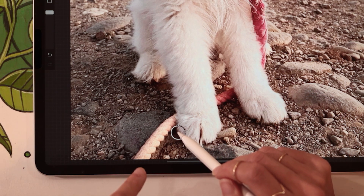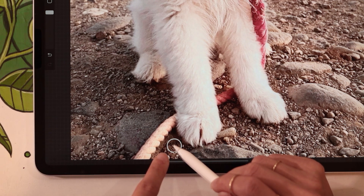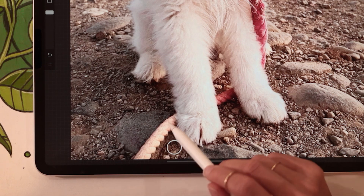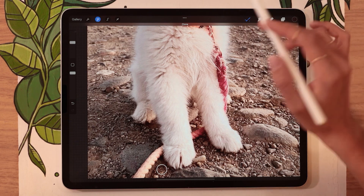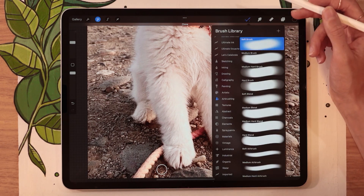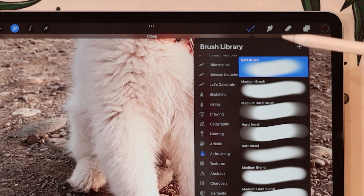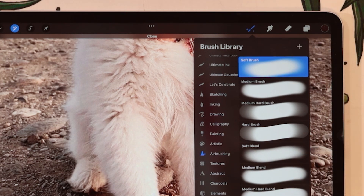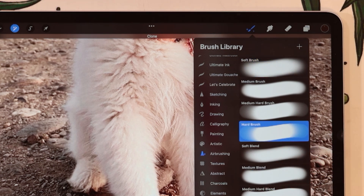So let's say I want to hide this part of the leash with rocks — I'm going to put my selector circle over some rocks that are very close to the element I want to hide. You can use any kind of brush shape with the Clone tool, so you get to really experiment. I personally usually go with the airbrushing pack that comes with Procreate — either the soft brush if I'm trying to completely erase something and blend it with the background, or the hard brush if I'm trying to refine an edge.